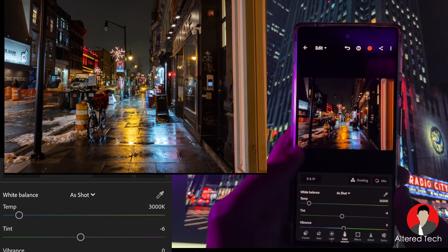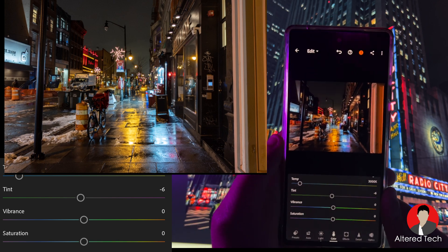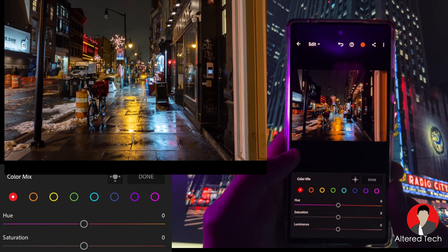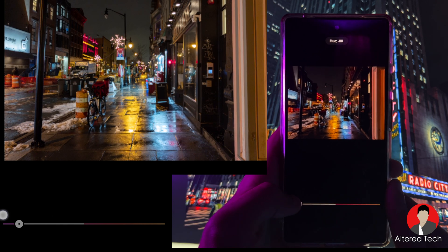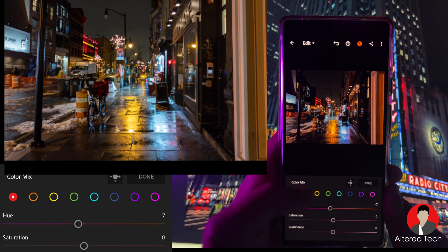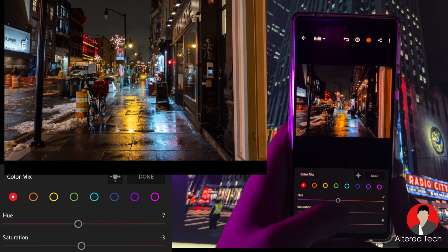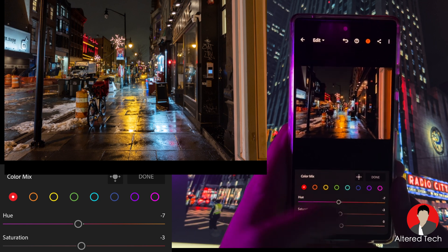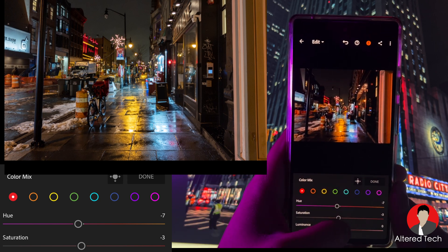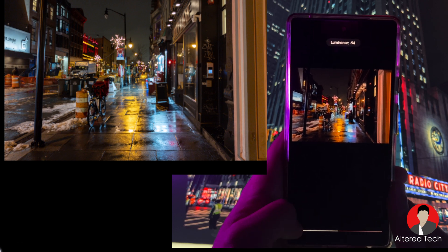Once done with the light, I play around with the colors. Usually the temperature is already really good on the Pixel. I focus on the individual colors — you can control your reds, slide them toward purplish or yellow. You can add more saturation or hide colors by turning it up or down. For the luminance, you can make reds brighter or dim them down.